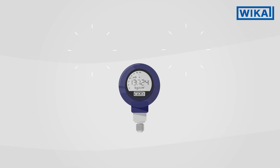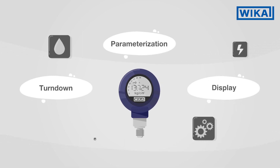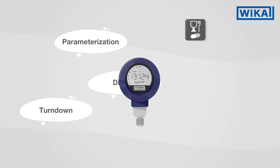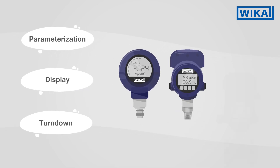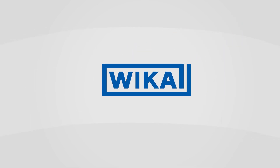Process transmitters are used for many different industrial measuring tasks due to turndown and other functions. If you have any further questions about process transmitters or turndown, please contact the experts at Weka.